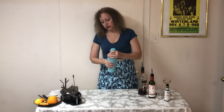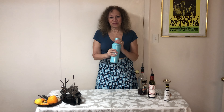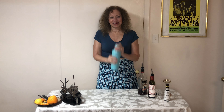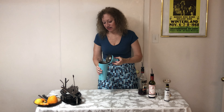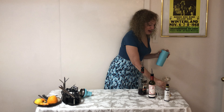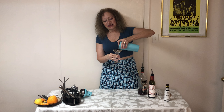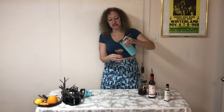Now we will shake it up. When we are done, we're going to strain this cocktail into a Nick and Nora glass — look at my pretty Nick and Nora glass, isn't this nice? Let's pour it in. There is no garnish for this cocktail.